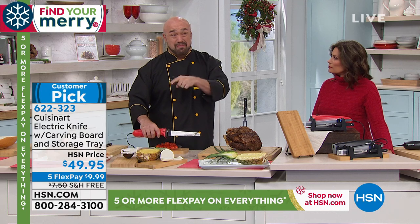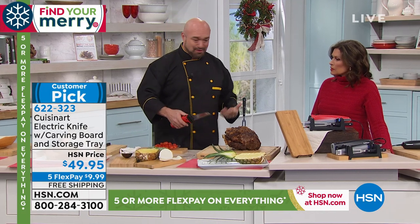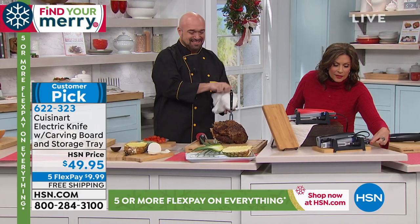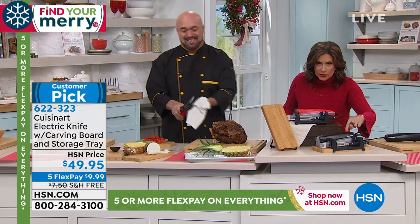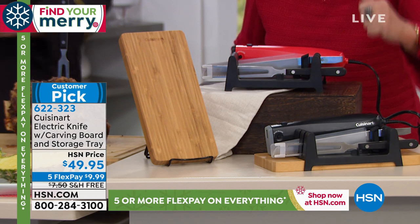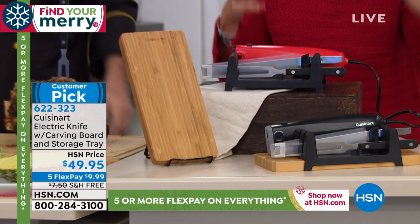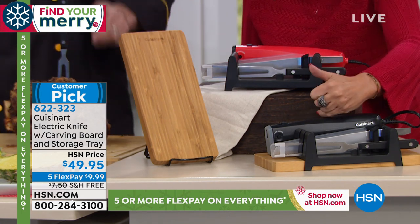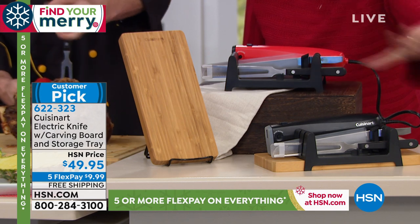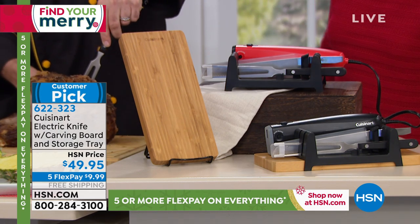That all boils down to that special blade and Cuisinart quality — a three-year warranty on something with a motor. You've got the power you need. You're going to get the fork, the electric knife with all that power, and we're including the carving board and your little storage tray — all of it at $49.95 with free shipping.